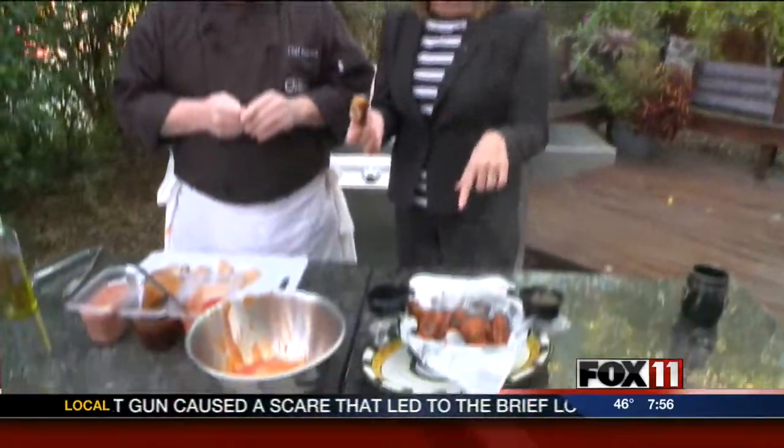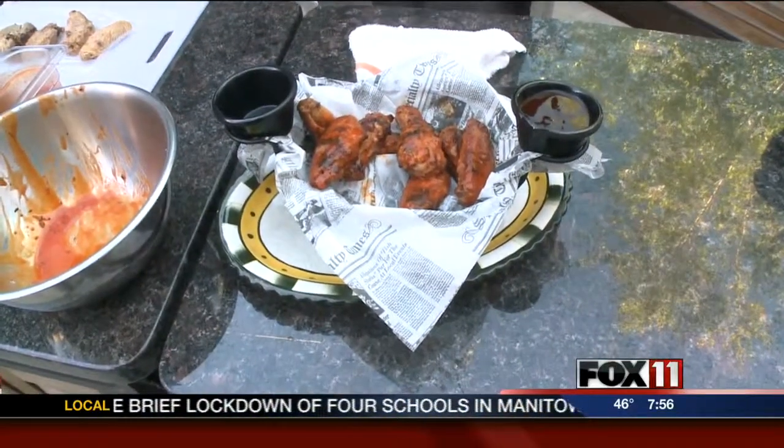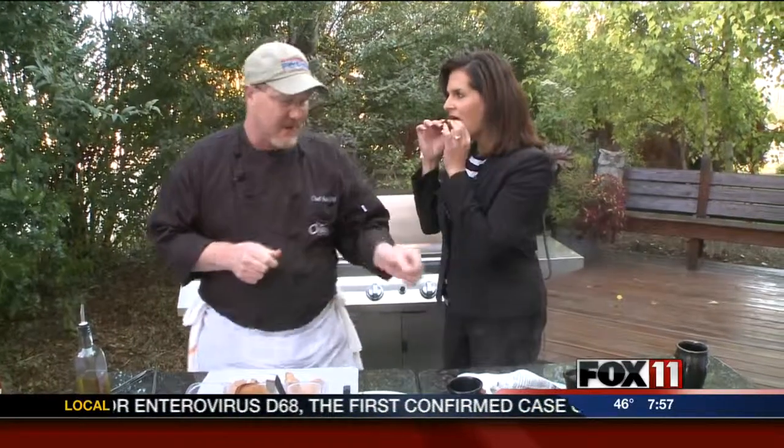Or make these at home. We have the recipes online at Fox11online.com — click on Good Day Wisconsin. Ken's great ideas are already there. Next hour, we're doing ribs on the grill. We make our own barbecue sauce — it's actually an old-fashioned Coca-Cola barbecue sauce — and we do the ribs on the grill with smoky beans and corn on the cob and coleslaw. Sounds delicious. That's next on Good Day Wisconsin.